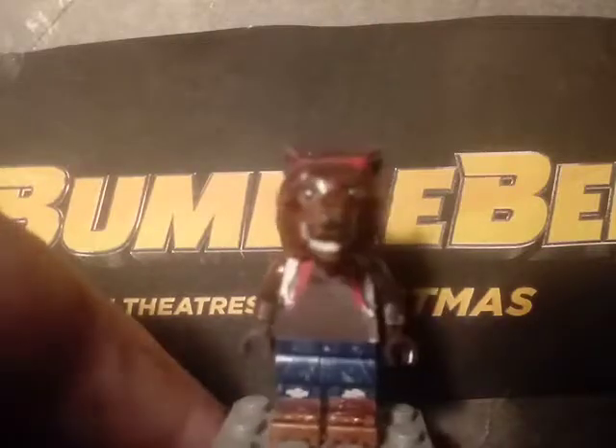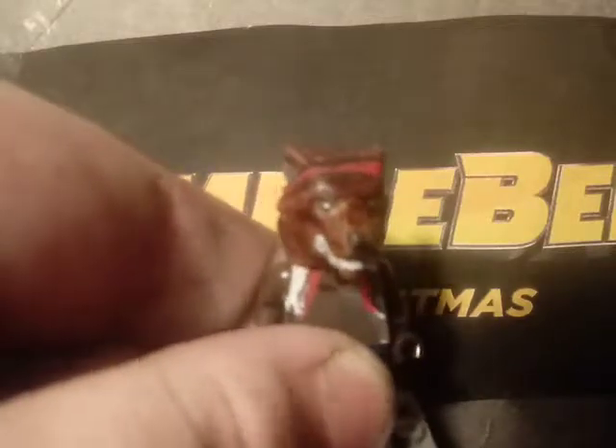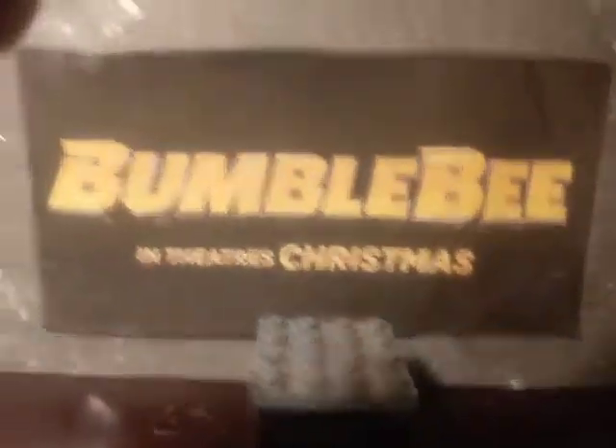I painted his feet and toes, and also painted the torn gloves that the character has. And that's it for that minifigure. Now I'll move on to some updates on existing minifigures.